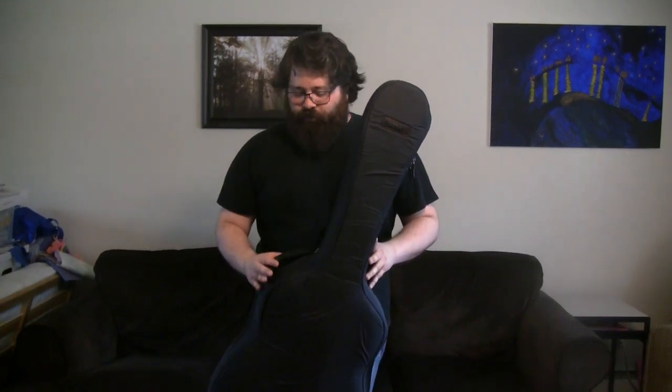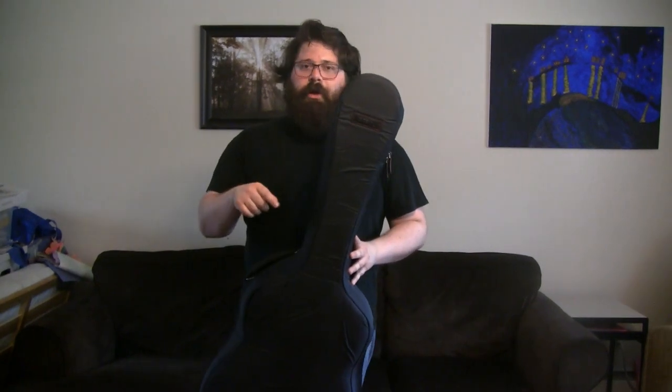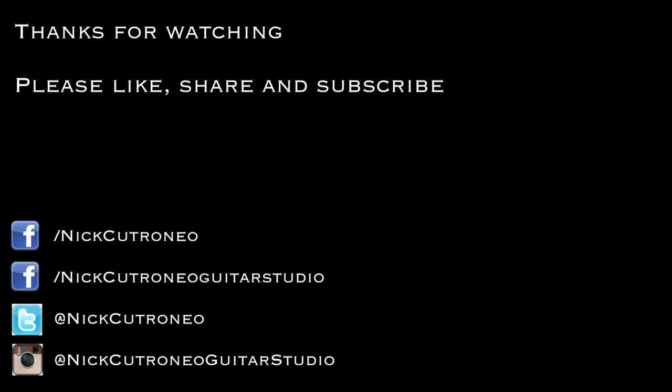I'm really excited to see how this case works out for me. It fits the guitar beautifully. Thanks for checking out this video — I know it's a little different than my other videos. If you like it, please hit that thumbs up button, please comment, and let me know if you have one of these cases, if you've seen them, or if you're interested in one. I'm super excited to give this a test run and see how it works for me. Thanks for watching, and please remember to subscribe to my channel. Hit that bell notification button to be notified every time I release a video. I'll see you guys in the next video. Bye!